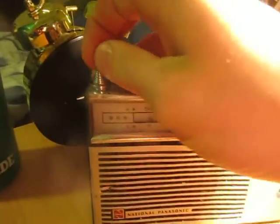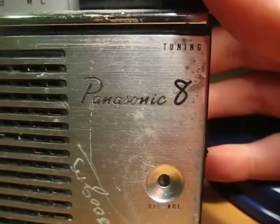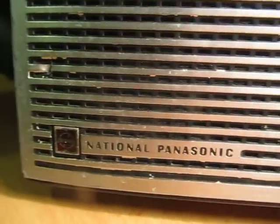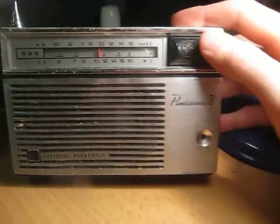I've already given it a clean-up, so it should be good for display now. This is about as good as I'll get it. I found it for $8 — heck yeah! I like National Panasonic, and despite its rough condition, it'll make a cool-looking piece on my display shelf.